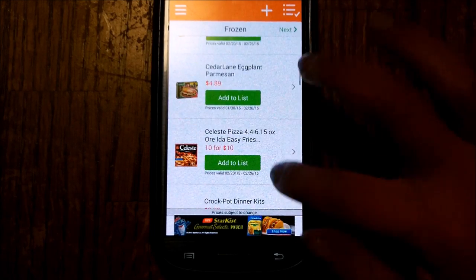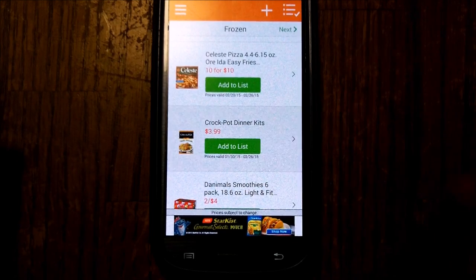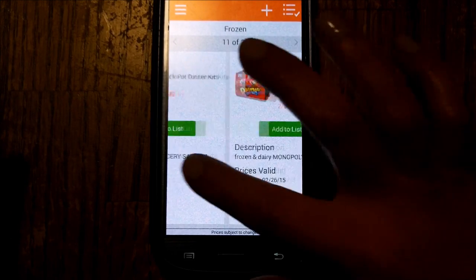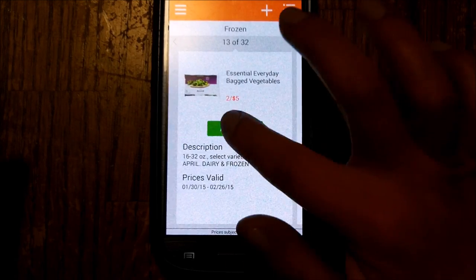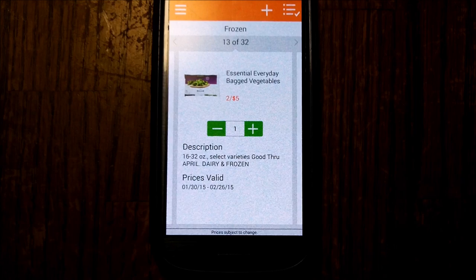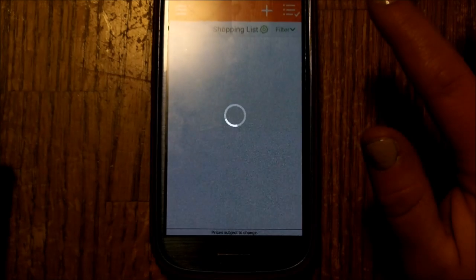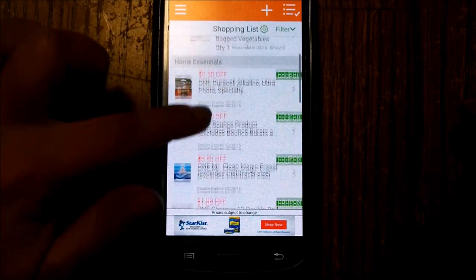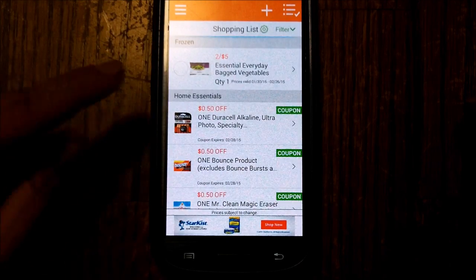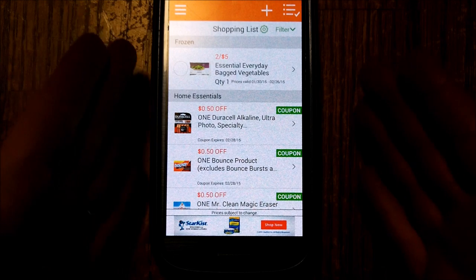Pick on what you want — frozen. Again, add it to the list. Let's say the pictures are too small; again, you just hit that and scroll through. Once you've added something, go up here to your shopping list. As you can see, I've already added coupons for things I need, and the essentials everyday bagged vegetables adds right to my shopping list.